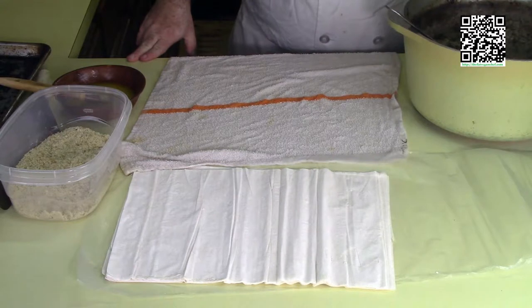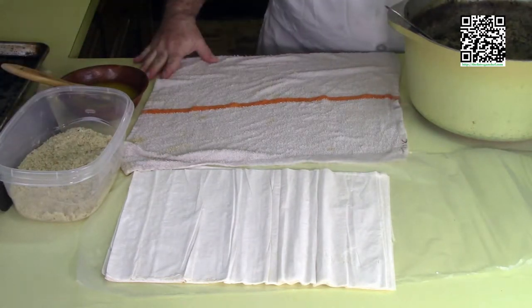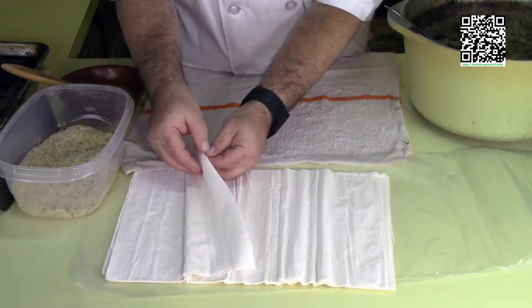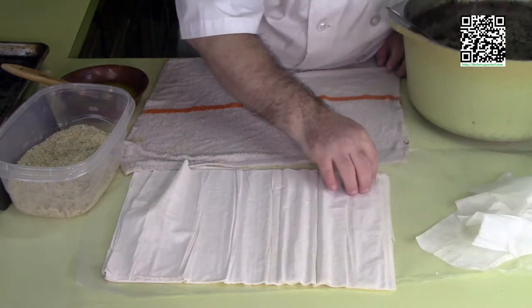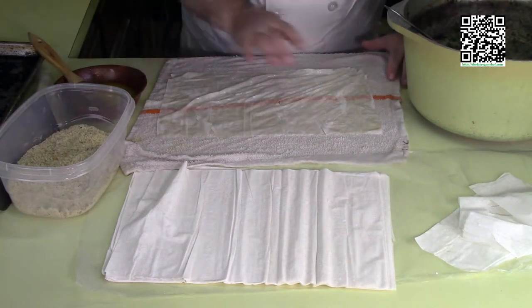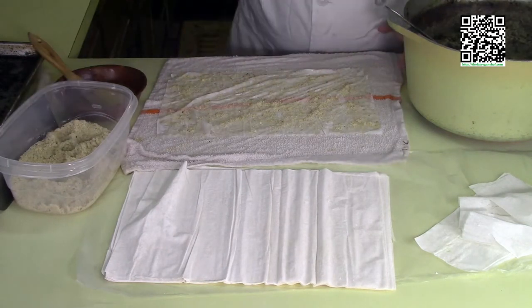The mushroom strudel mixture is cool. I have a clean damp towel, phyllo dough, breadcrumbs, melted Earth Balance, a pan, and my spatula. I've preheated the oven to 400 degrees. To assemble: carefully take a sheet of phyllo dough and place it on the damp towel. Take some melted Earth Balance and gently brush the entire sheet of phyllo dough, then spread breadcrumbs on top. Repeat this process five times.